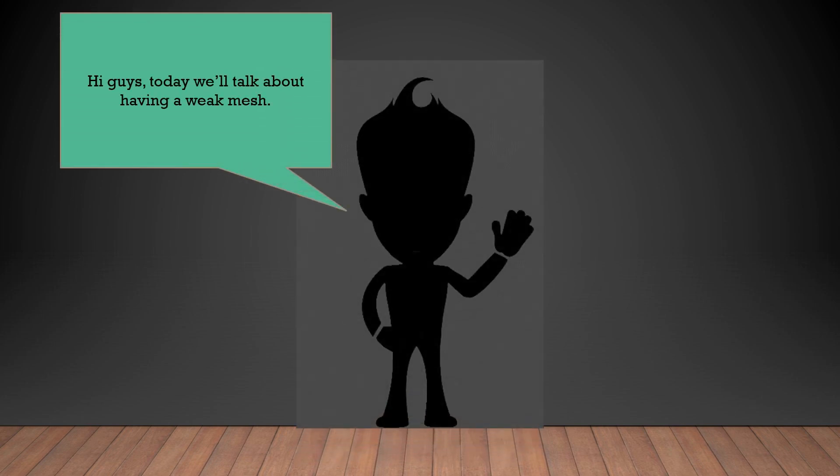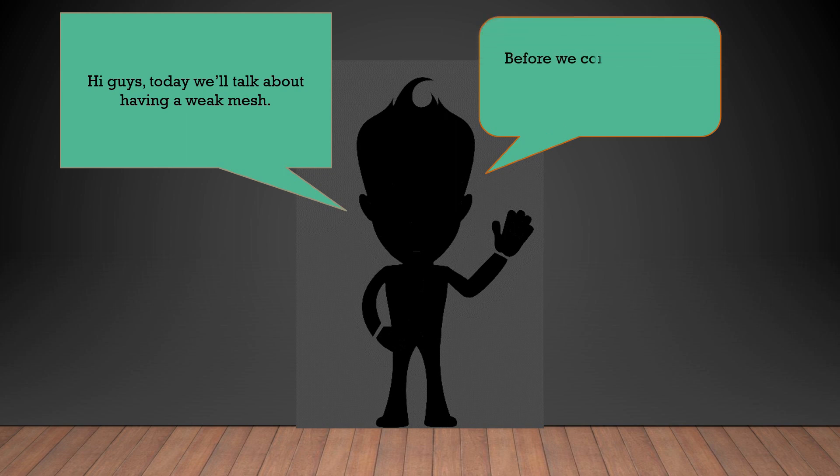Hi guys, today we're going to talk about having a weak mesh or having a weak mesh result.